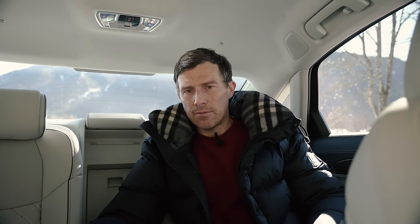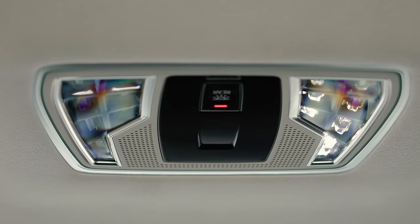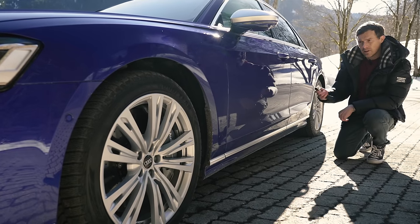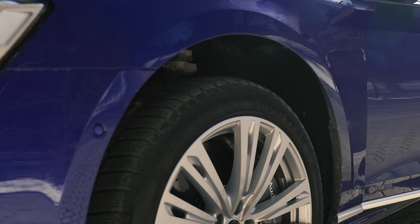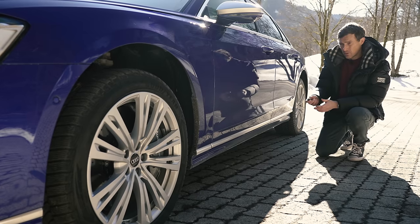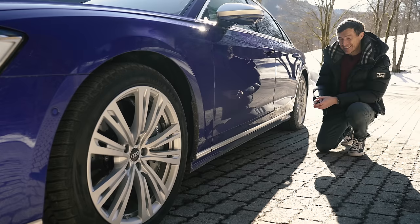You've heard of Matrix LED headlights — well how about Matrix LED reading lights? That's exactly what this A8 has in the back. You've got a selection of LEDs up above, and you use a touchpad to control exactly where they illuminate — you can highlight individual words in your book. To make the car easier to get in and out of, when you unlock it and approach, it raises up on its suspension, then lowers again once you drive off — and you've got soft close doors too.